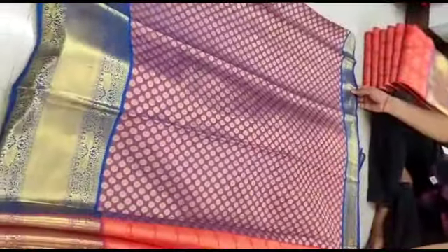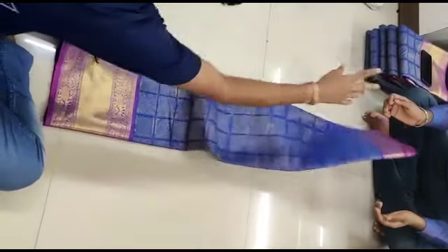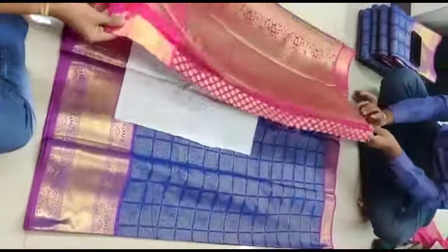We are going to find our collection. First, we have a pure silk saree. We have a different pattern — first, we have a box pattern, and we also have a slanting line design.